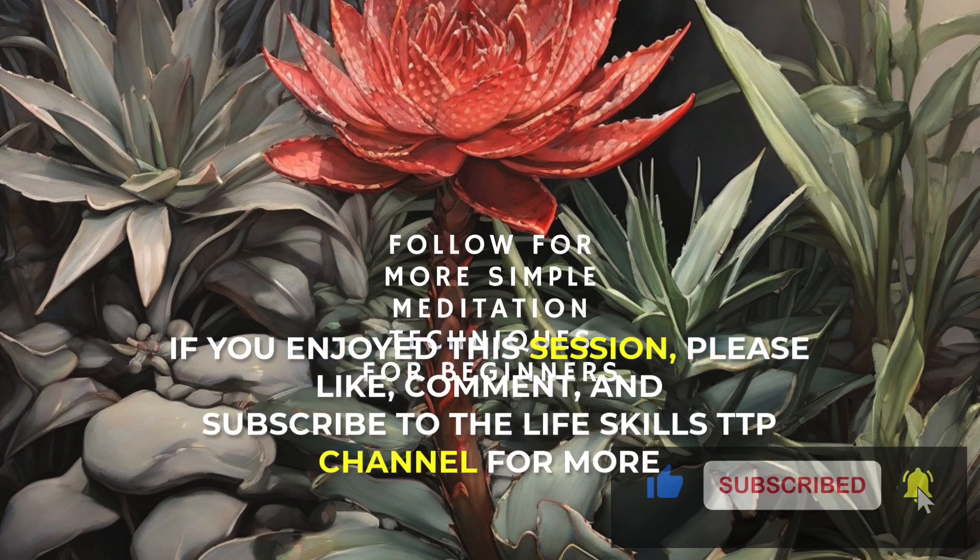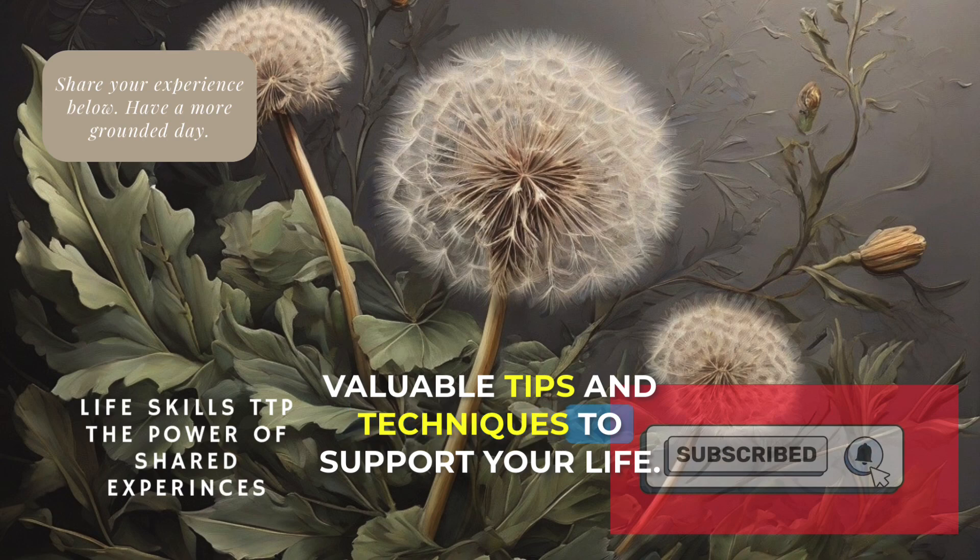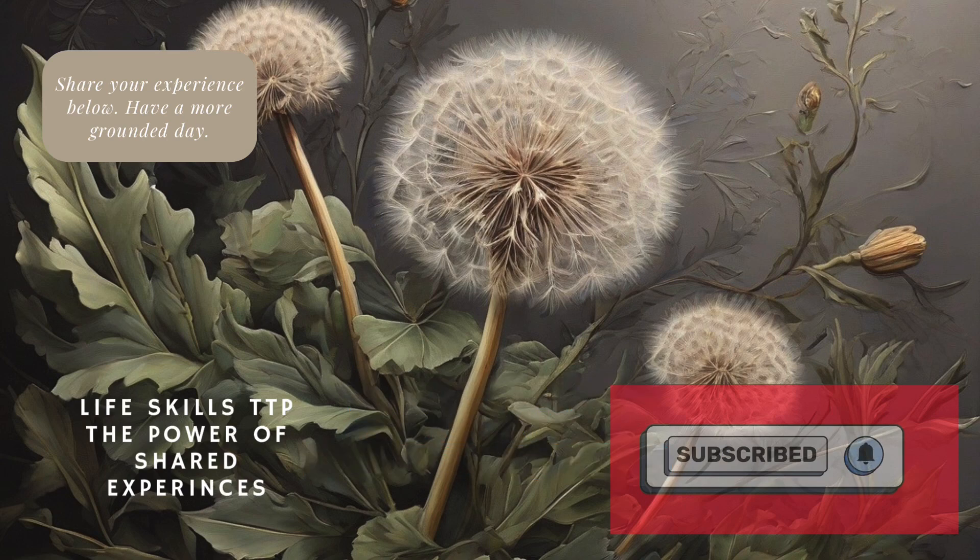If you enjoyed this session, please like, comment, and subscribe to the Life Skills TTP channel for more valuable tips and techniques to support your life. Have a great day.